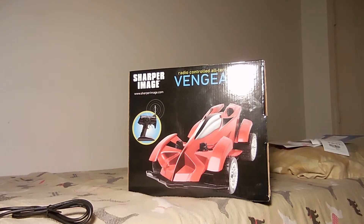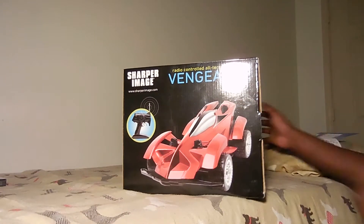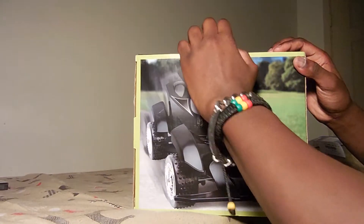Alright, so now I'm going to do the unboxing. I also bought some Duracell batteries just in case it doesn't have any inside. I'm going to try and take this apart the neatest way that I can.